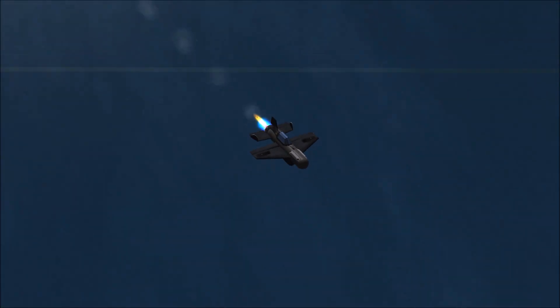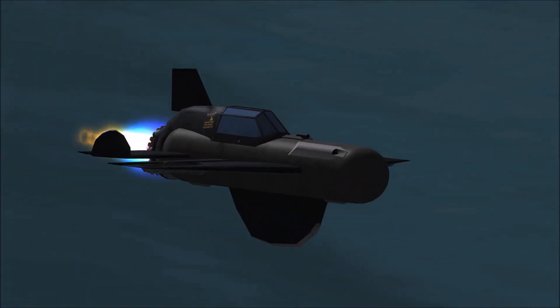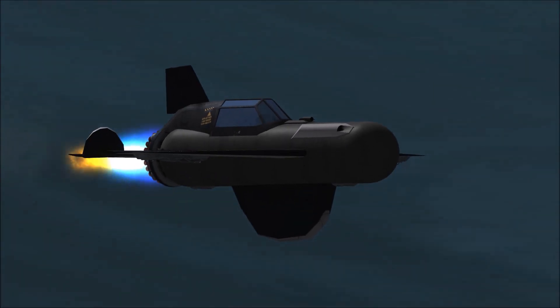The original design was to land on landing skids, but that's not something KSP really has. So I sort of created my own landing system and just used normal landing gears.